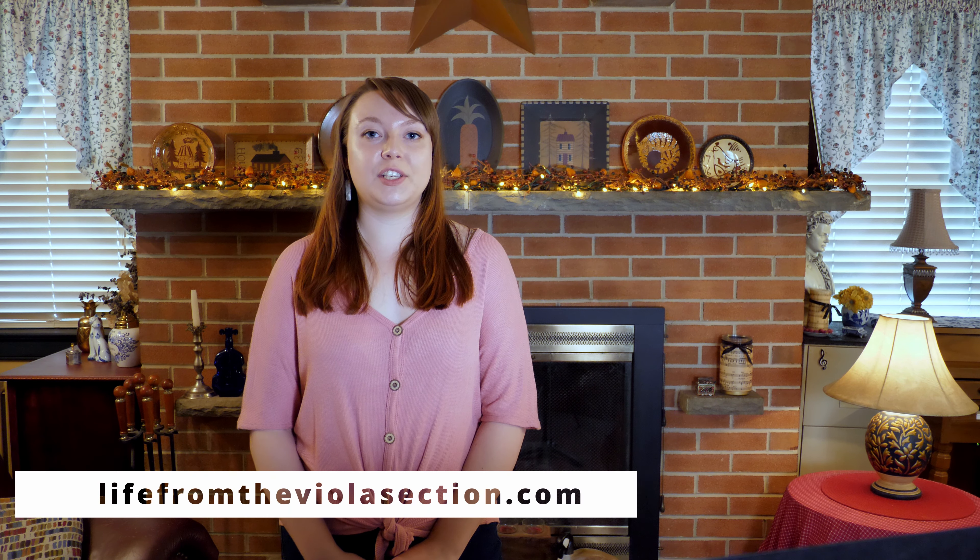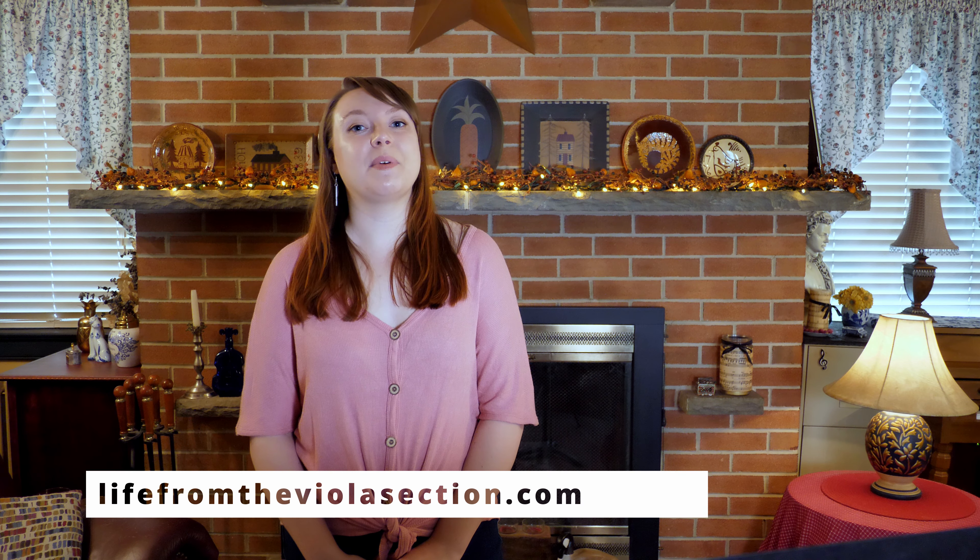If you're new here, my name is Elizabeth. I run the blog Life from the Viola Section, where I share general advice, practice tips, and my favorite tech for musicians. I also post videos here on YouTube every Sunday at noon Eastern Time.